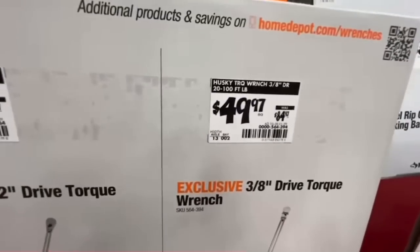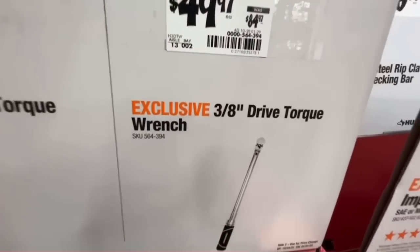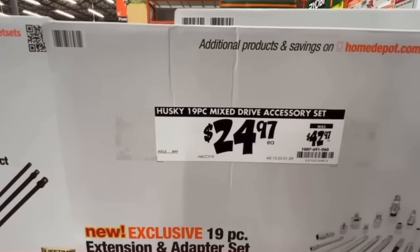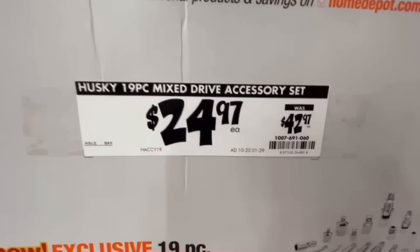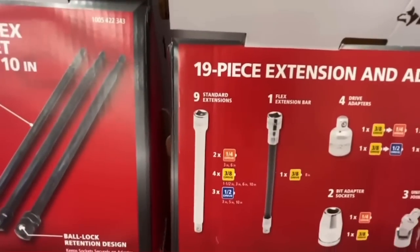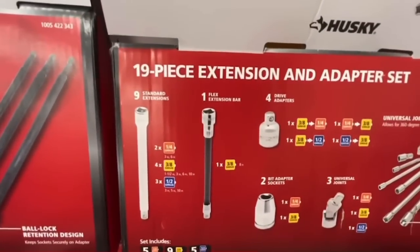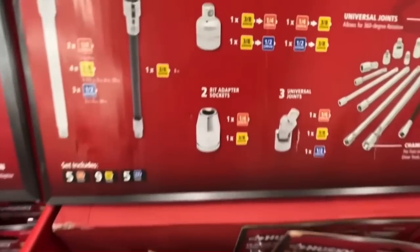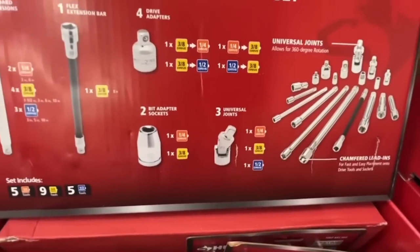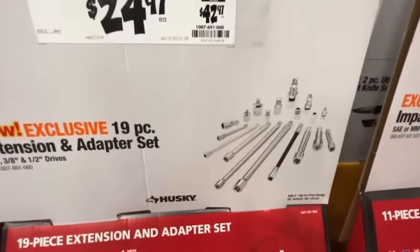Standard and metric torque wrenches: $59.97 for the half-inch drive, down from $94.97. $49.97 for the three-eighths inch drive, down from $84.97. Husky's 19-piece mixed drive accessory set for $24.97, down from $42.97 — you get nine standard extensions, one flex bar, four drive adapters, two bit adapters, three universal joints.